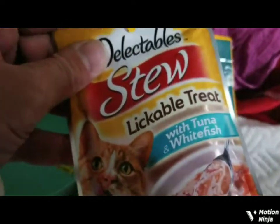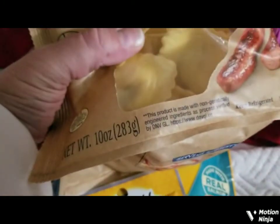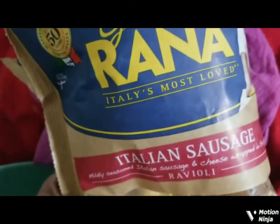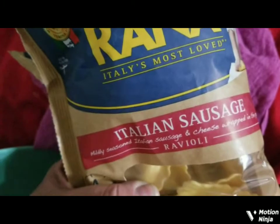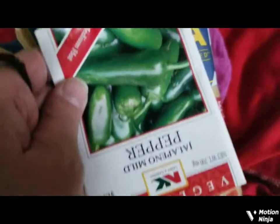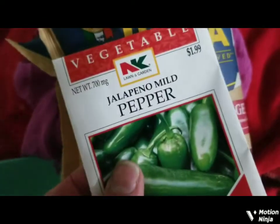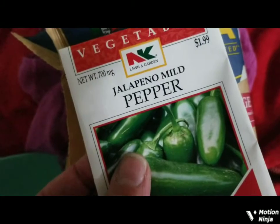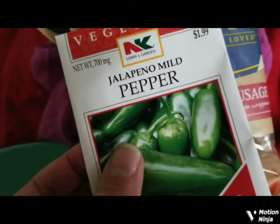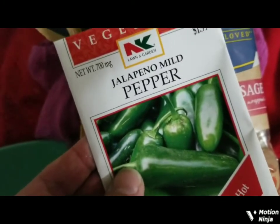I also went to Albertsons and got this Italian sausage ravioli. I'm going to be planting this season — I'm going to get a pot, a planter, and some dirt, and I'm going to go to the greenhouse.